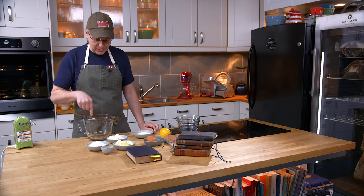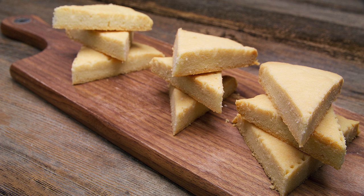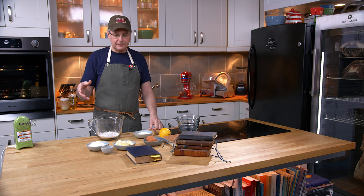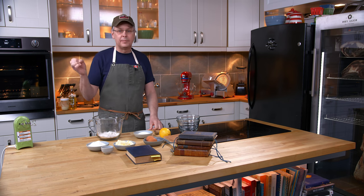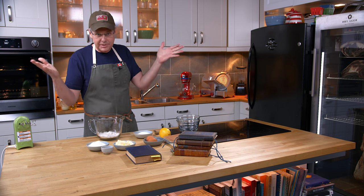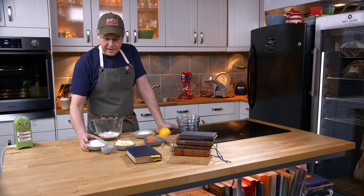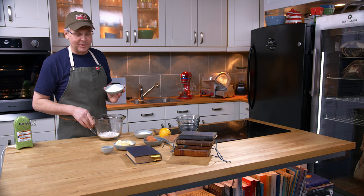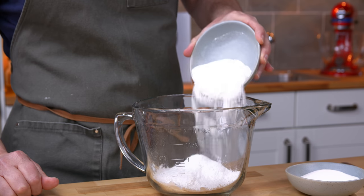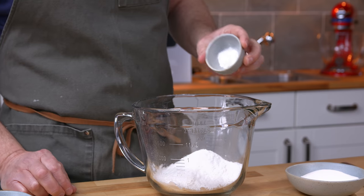I'm going to start in this bowl by adding flour — wheat flour. A while back on the channel I did my Scottish grandmother's shortbread recipe and I got just an unbelievable amount of hate mail from people who claim to be Scottish. They really got down on me because my grandmother's Scottish shortbread recipe uses rice flour, as does this recipe for Tantalon cakes. Here I'm putting in the rice flour, and I'm also going to put in some soda.